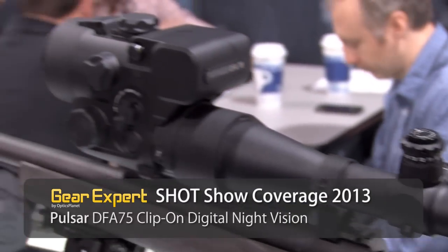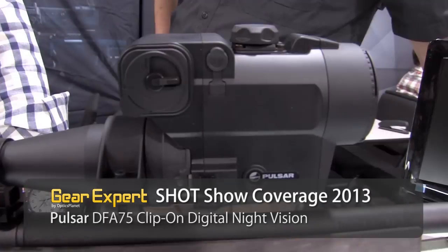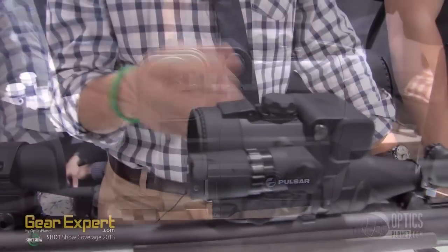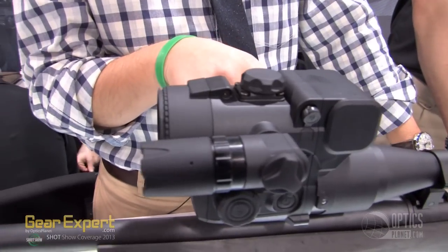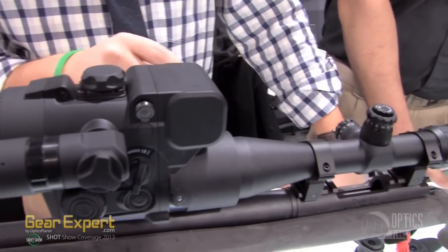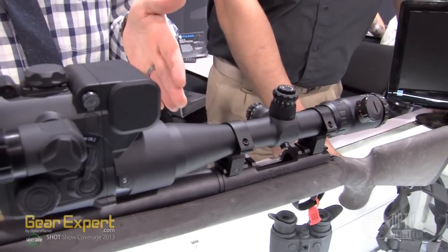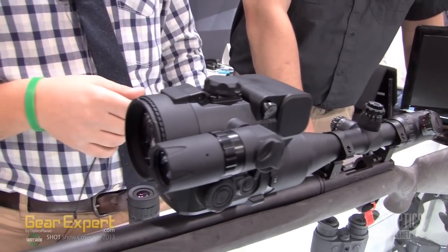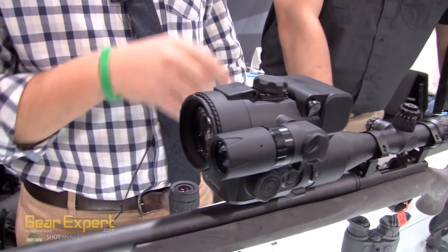Basically what you have here is a digital clip-on sight that you can take onto your existing day optic platform. So instead of using a traditional image intensifier tube, you're going to have a high-performance CCD chip on the inside. From that you're going to gather all the light and it's going to spit it out on a brand new OLED display. You're going to be able to get anywhere from 200 yards to about 250 to 300 yards depending on your lighting conditions.